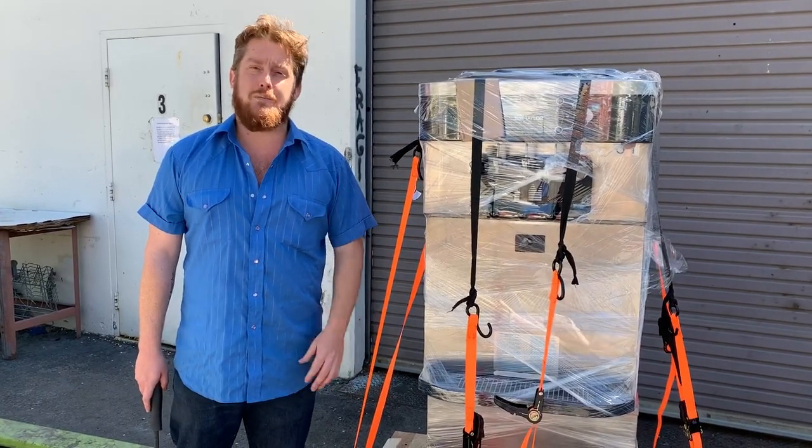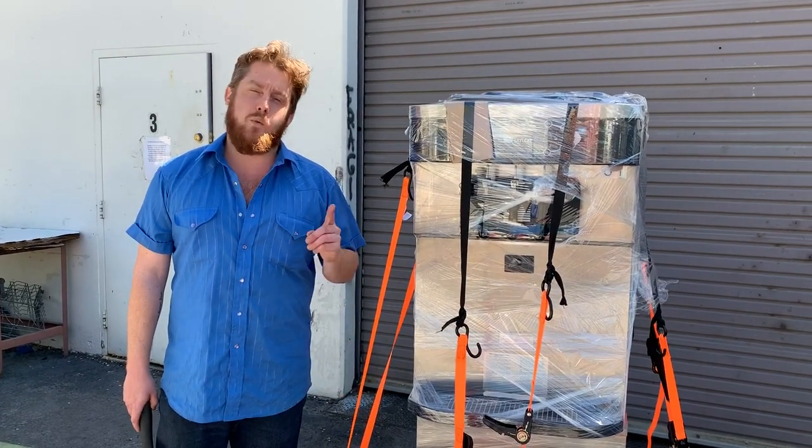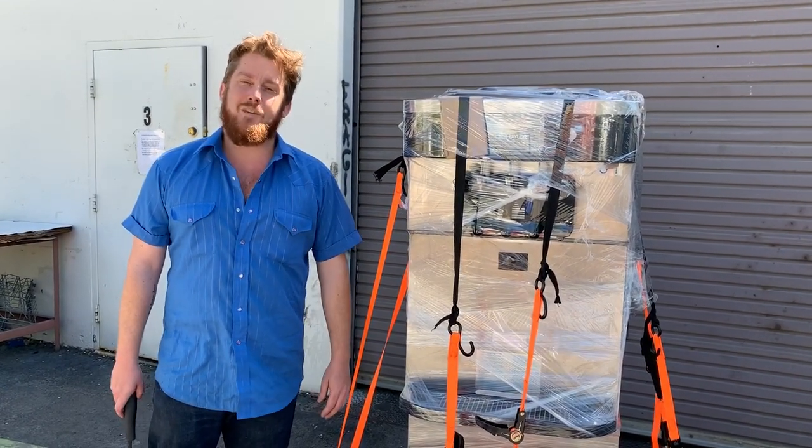If you have any questions on ice cream machines, soft serve machines, frozen drink machines, or anything else in the frozen dessert industry, we'd be happy to chat with you and match you with the right product — the best refurbished machine on the market with the best customer service for frozen dessert machines in the US. Thank you, have a great day!